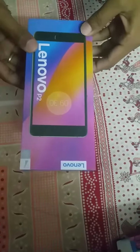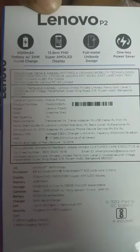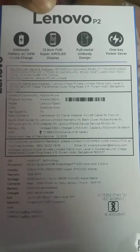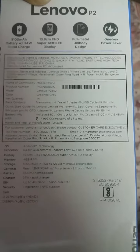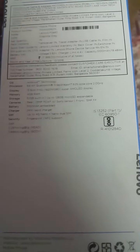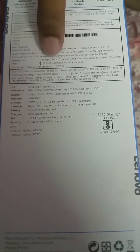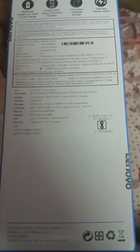Let's have a quick unboxing of the Lenovo P2. This mobile was launched recently in India. Looking at the specifications on the box: 5000mAh battery, 5.69-inch Full HD Super AMOLED display, a full metal unibody design, and a one-key power saver. The price is quoted at ₹17,999 — I've ordered the 4GB version in gray color.